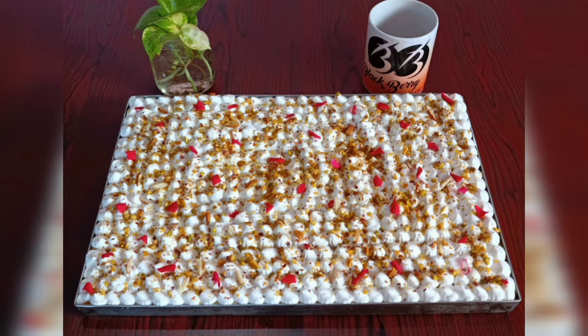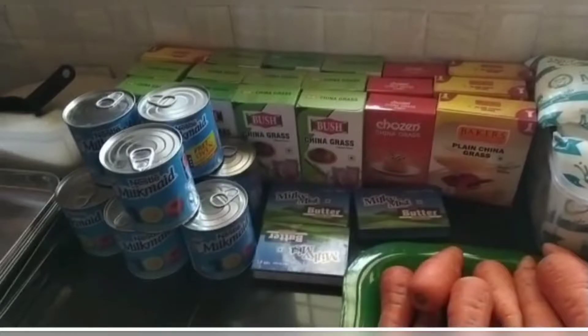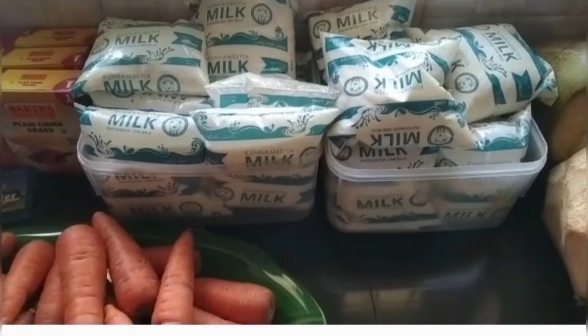It is a caramelized cream. I am going to pour it into a tray along with the chinagrass mixture. The mix is very good.